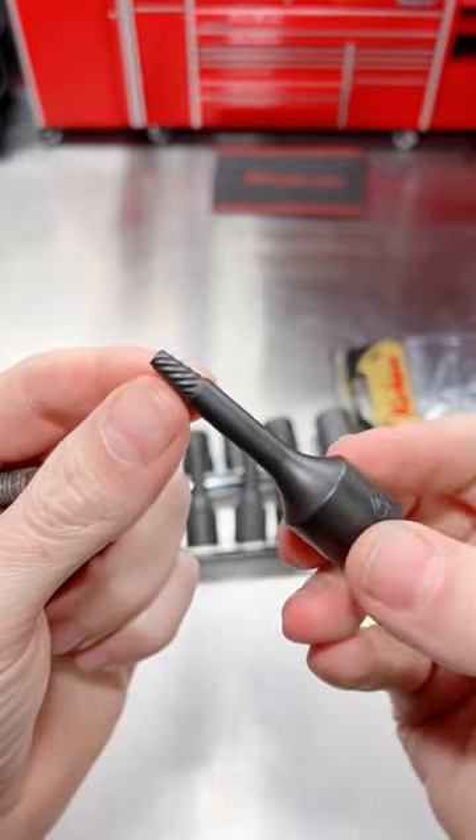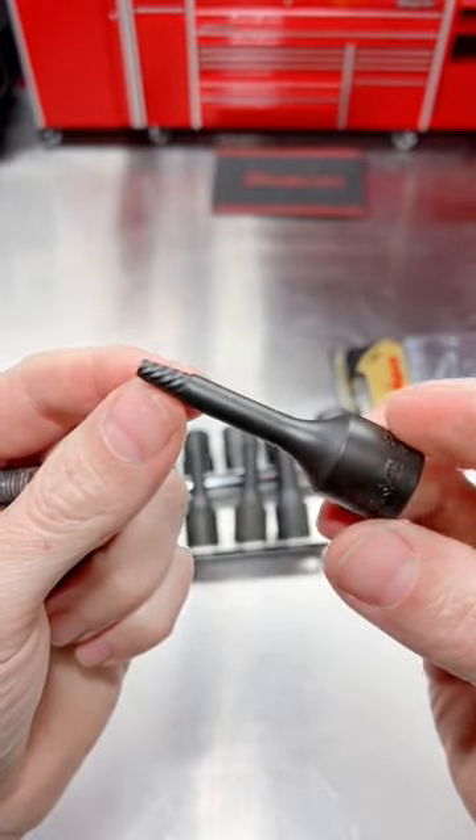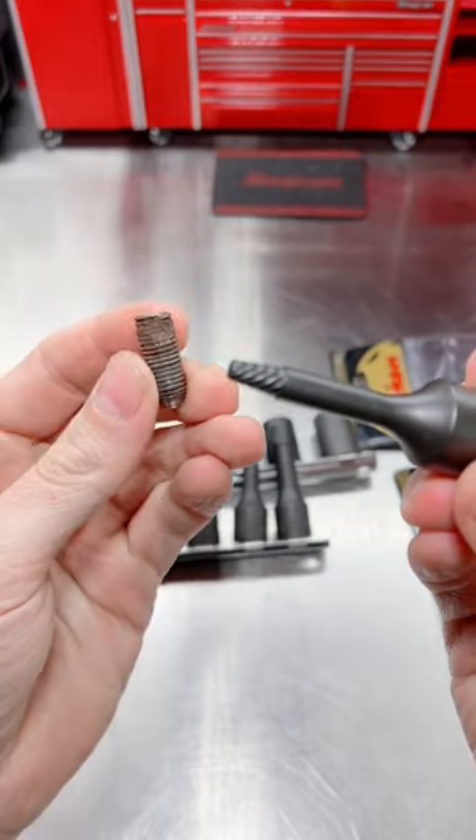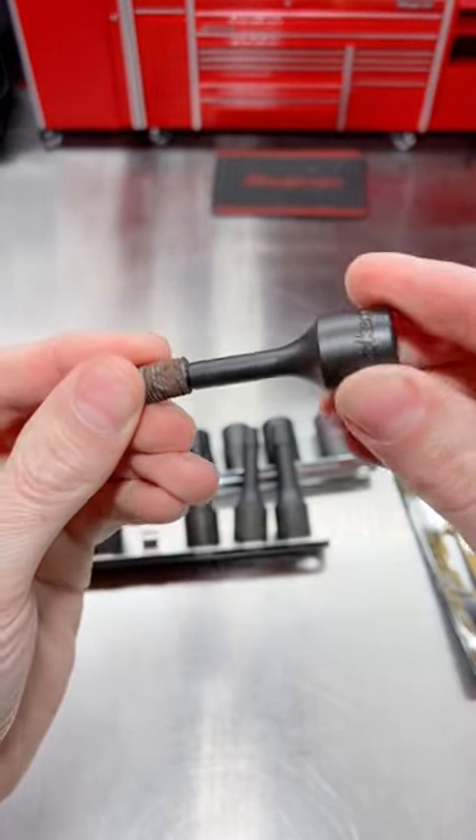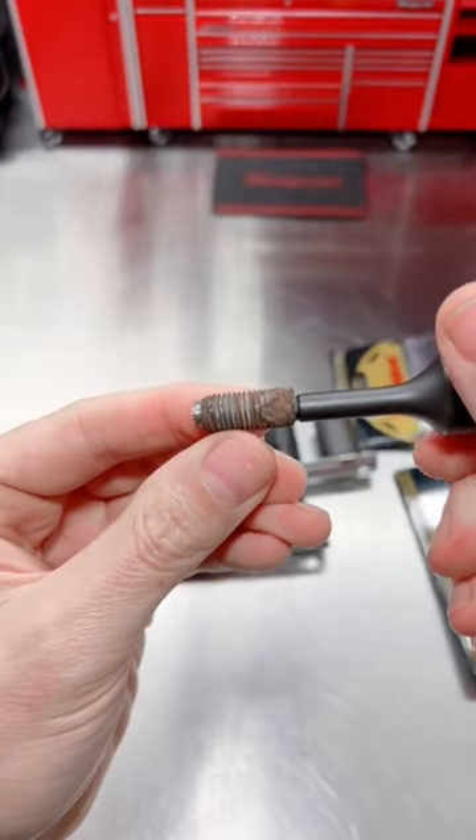The Bolt Twister, on the other hand, is a multi-spline extraction style socket for a bolt that has broken off. Drill the center out and run it in there to grab and extract that broken off bolt.